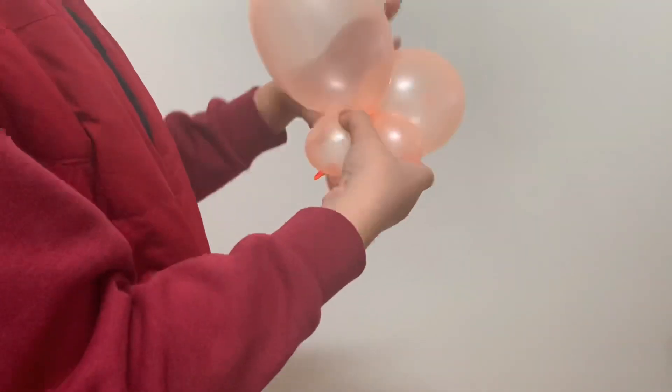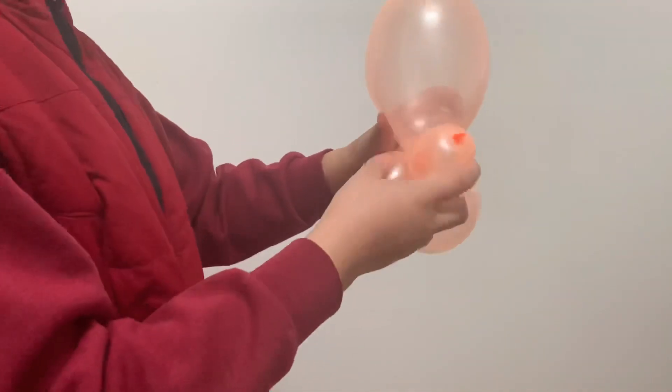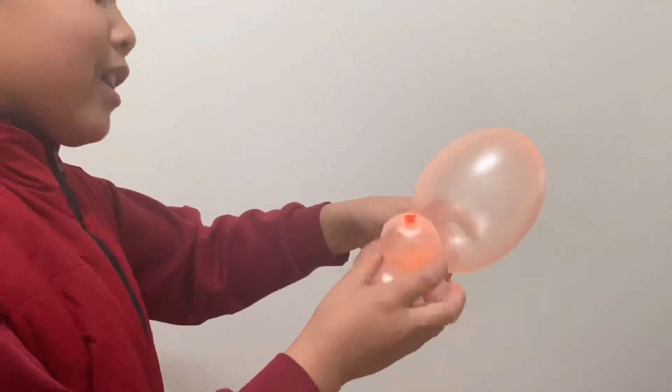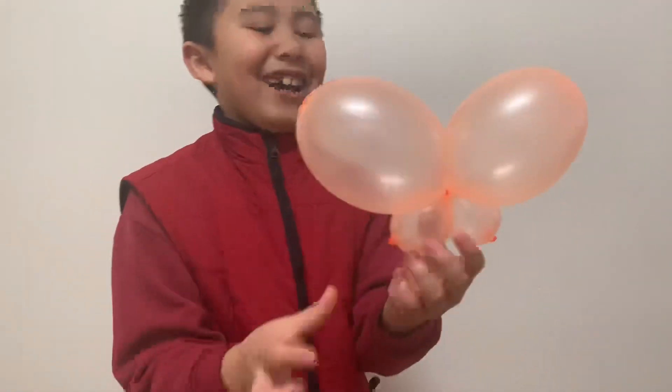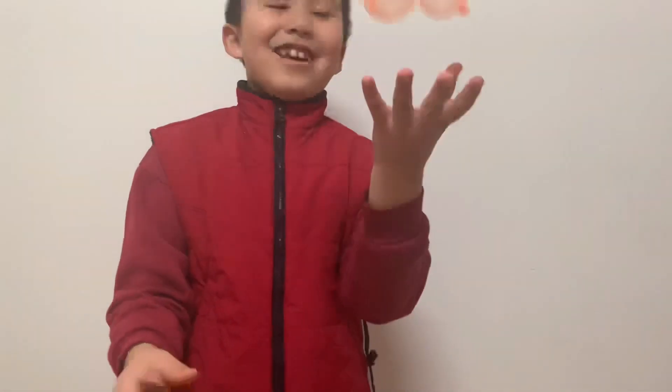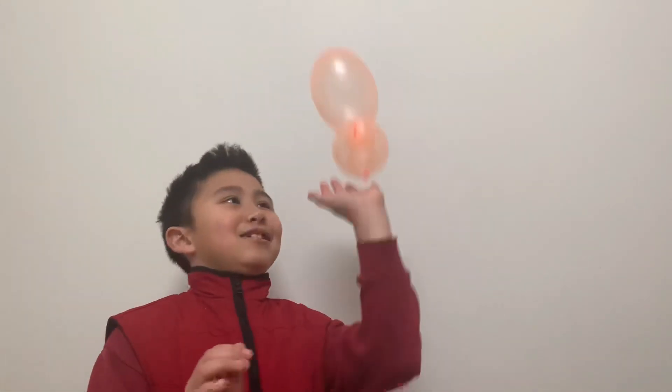You have to twist about three to five times, and there you go — you have your butterfly! Remember to like, subscribe, and press the bell button for more videos. See you next time, bye!